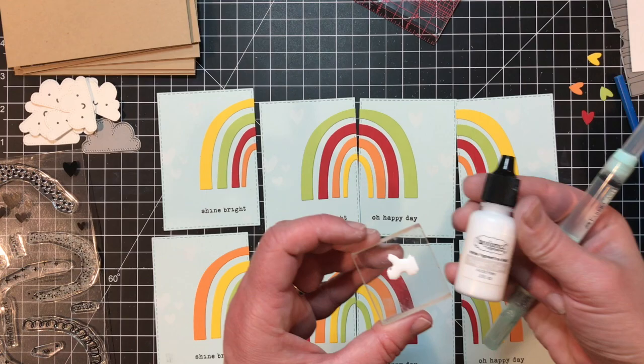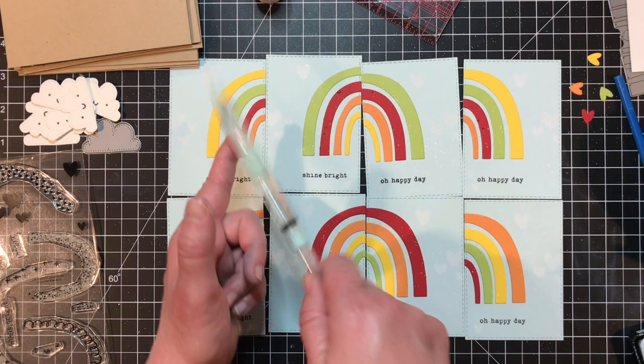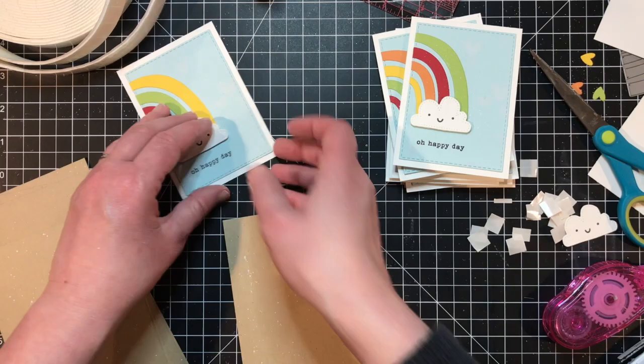My project wouldn't be complete without a few spatters of white ink. I've dripped some Sugar Cube ink refill onto an acrylic block, picked that up with a water brush, and then tap the brush on my finger to spatter white ink onto my project. I'm attaching each of the rectangles to a mat cut from Sugar Cube cardstock.